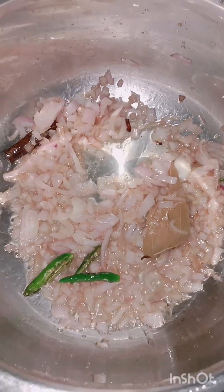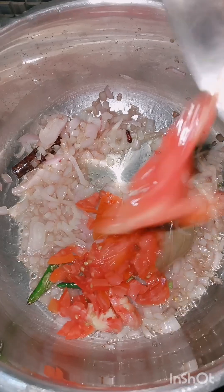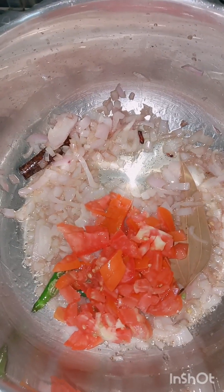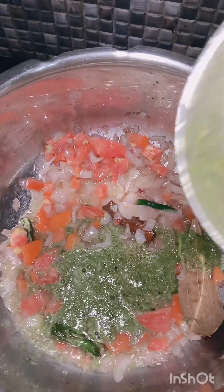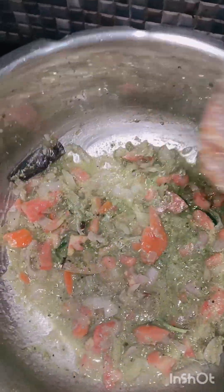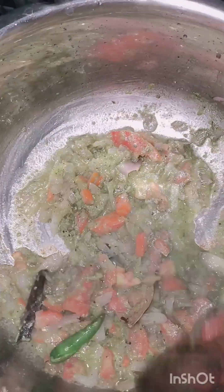Cut the tomato and fry it until smooth. I will tell you the secret ingredient — put a little paste in there. Put the well-fried mixture into the rice, then add a little salt for flavor.